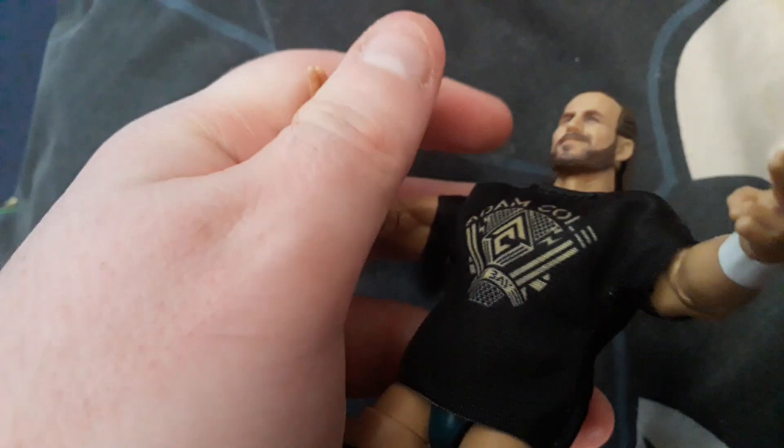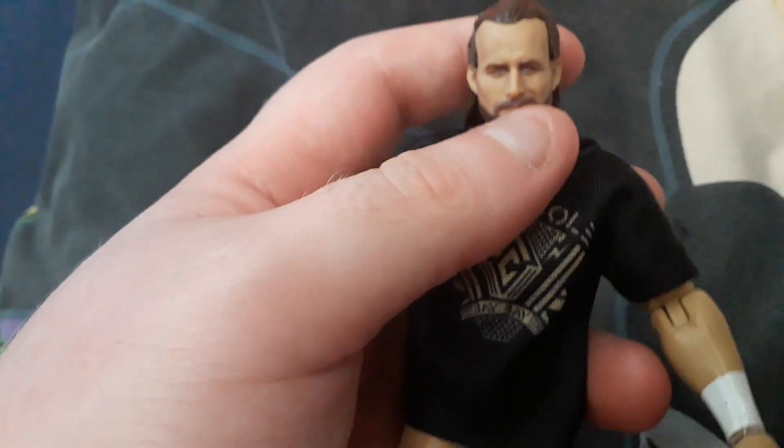He has the Undisputed Era logo on his wristband. I think this must be the Undisputed Era version of him, when he was the leader of the group.